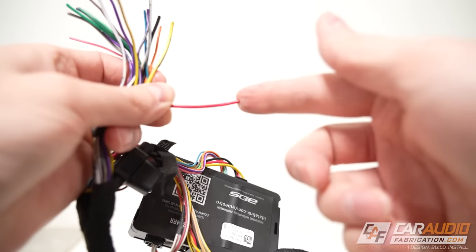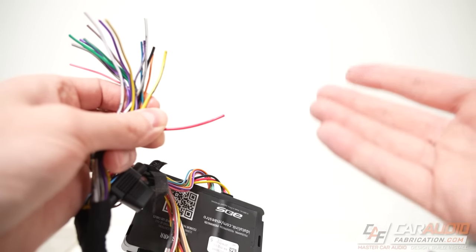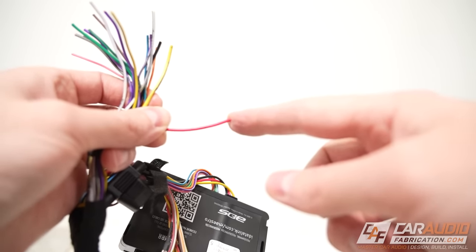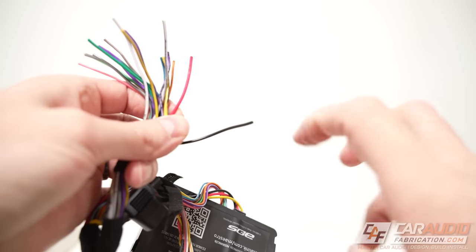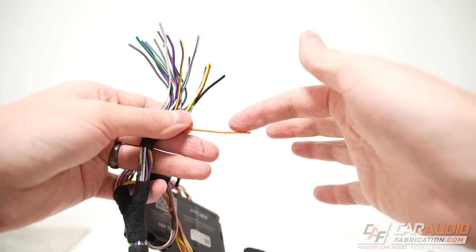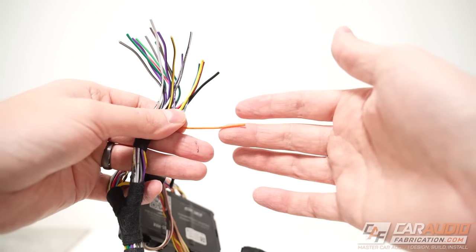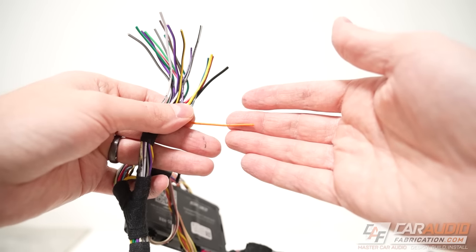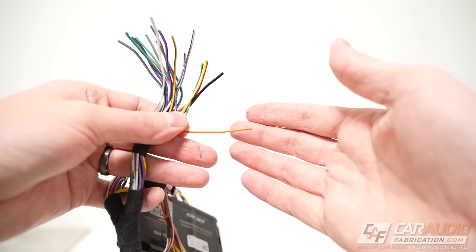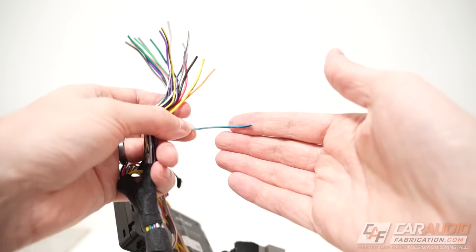Next is solid red — your 12-volt positive ignition wire. This means when the radio is supposed to be on, usually when the vehicle is on, you'll have positive voltage here. Black is your ground wire — your negative connection to the chassis ground of the vehicle. Orange, or sometimes orange-white, is your illumination wire, which allows your radio to know the dash illumination settings so it can properly dim or adjust its brightness.